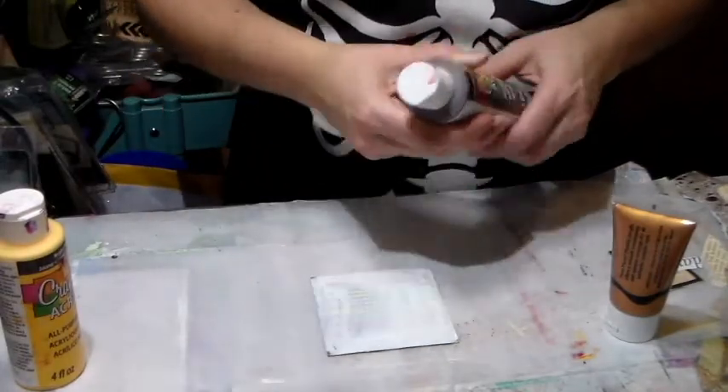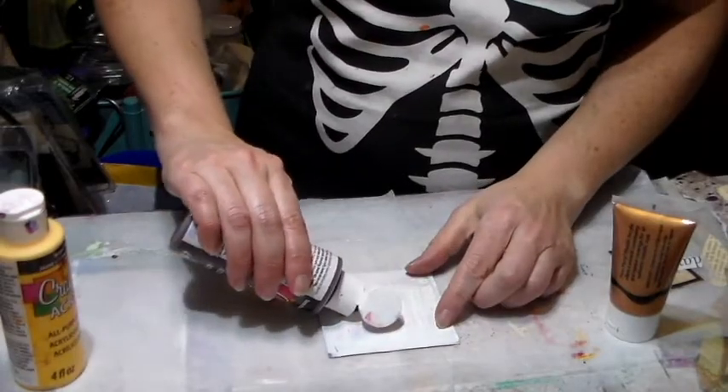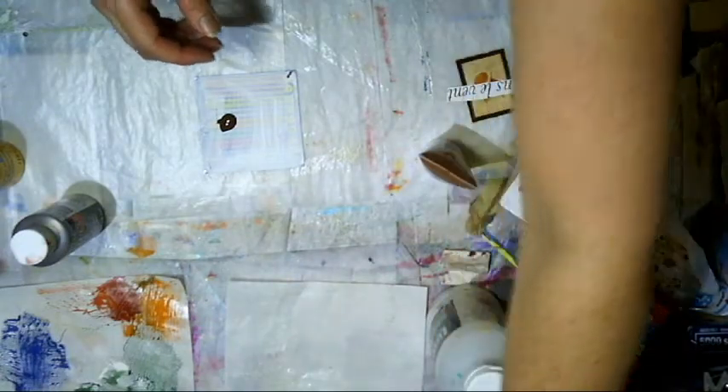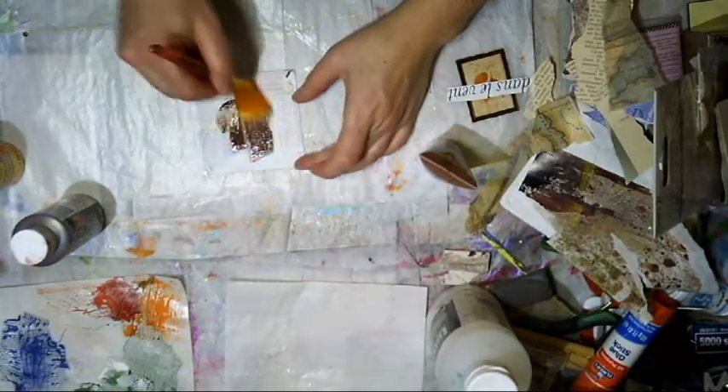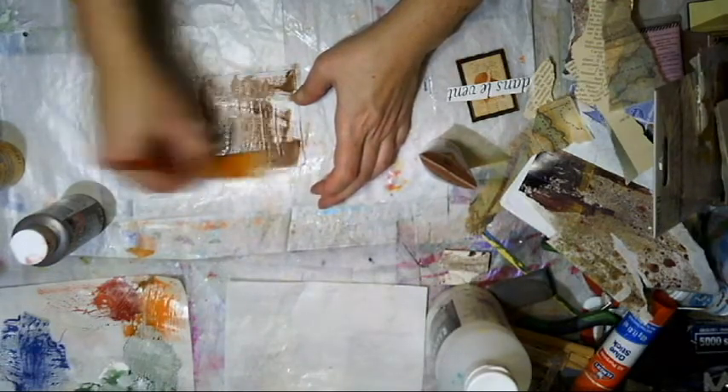I pulled out some brown, a bit of bright yellow, and I thought we were just gonna play with this and see where that takes us — just play with some of the paint and have fun.